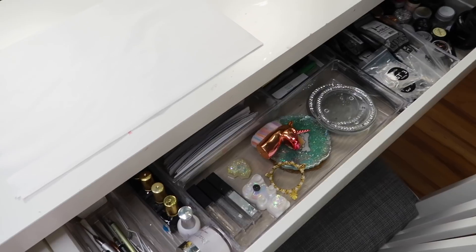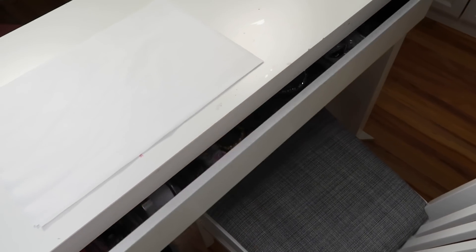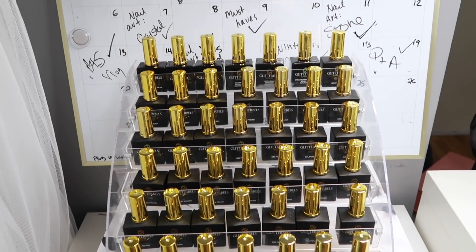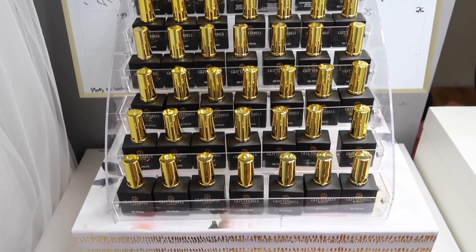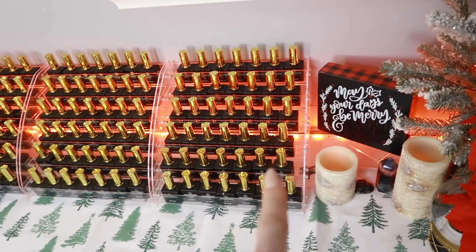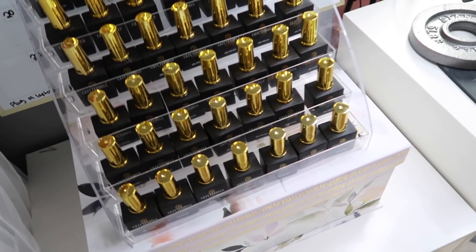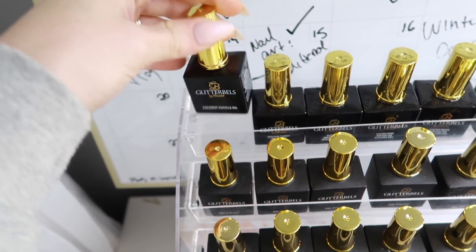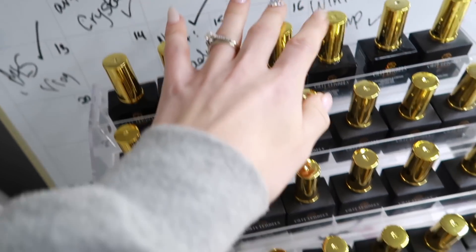Over here in this corner I have another rack of gel — I'm not sure if I'm going to put these on this side when everything is redone. These are the newer gels, and I also have a cuticle oil and all the builder-in-a-bottle products here too.